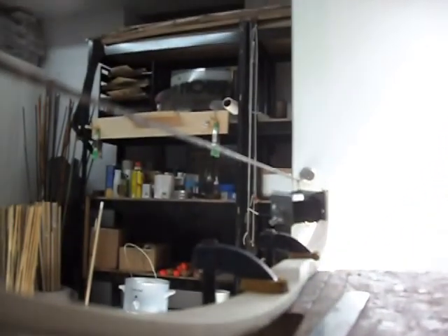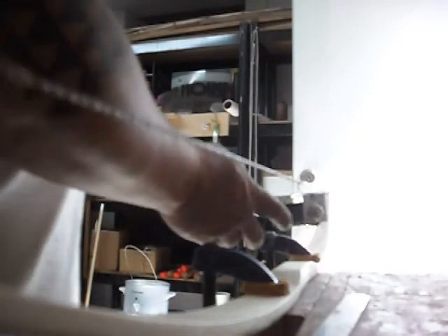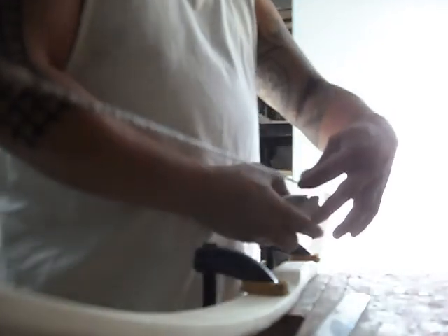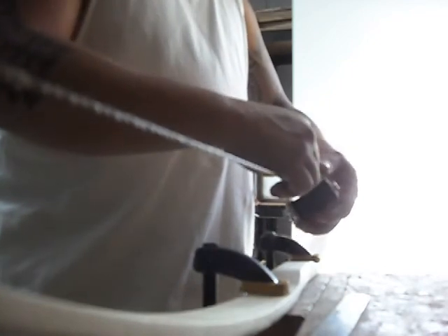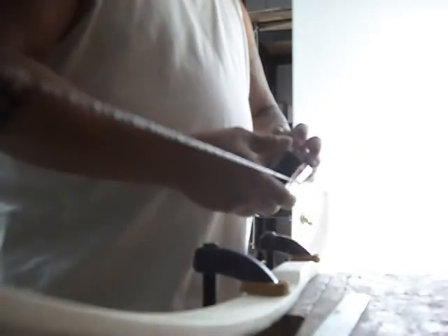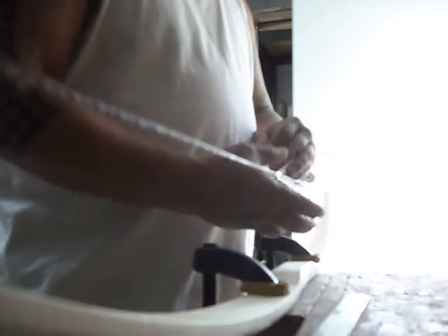I'm going to do this for a while. I don't know if I'm going to film the entire process, but at least we'll show you how my string server works. You just got to get it set up, and you got to adjust the tightness on it so that it doesn't unspool from the spool. Once you have it set up, it just needs to be tightened just a little bit more.